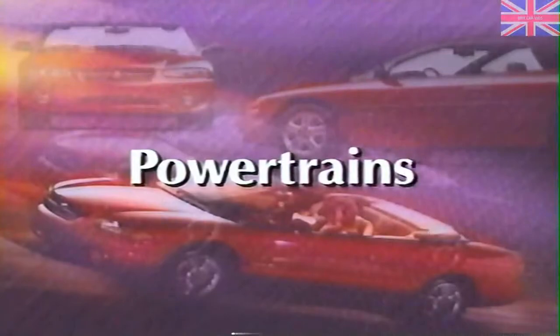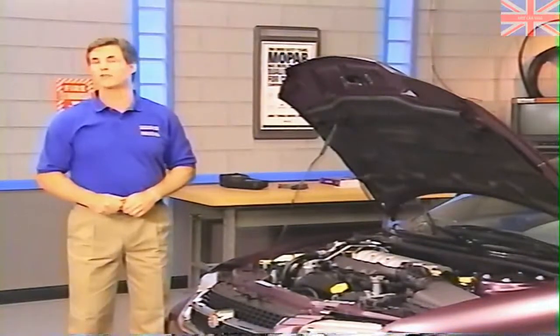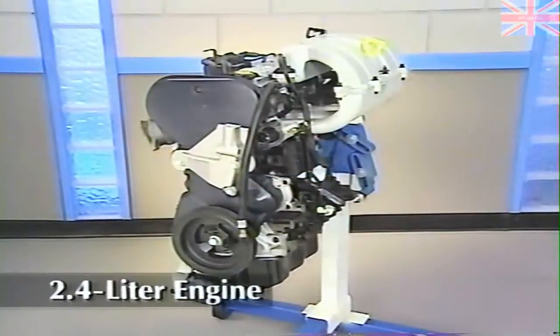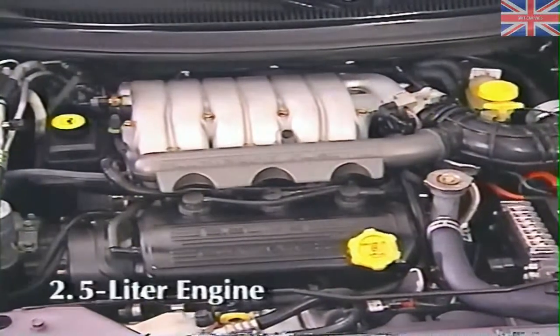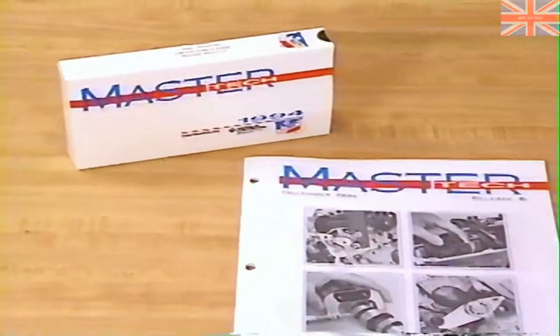Let's get started with a look at powertrains. The Sebring convertibles use the same 2.4-liter four-cylinder and 2.5-liter V6 engines used on Cirrus and Stratus. The dual-overhead cam 2.4-liter engine is based on the Neon 2-liter and was described in the January 1995 MasterTech program. The single-overhead cam 2.5-liter engine is based on the Mitsubishi 3-liter V6 and was described in the December 1994 MasterTech.